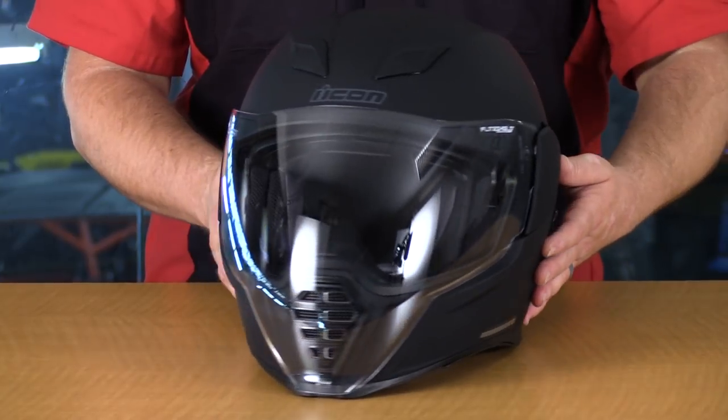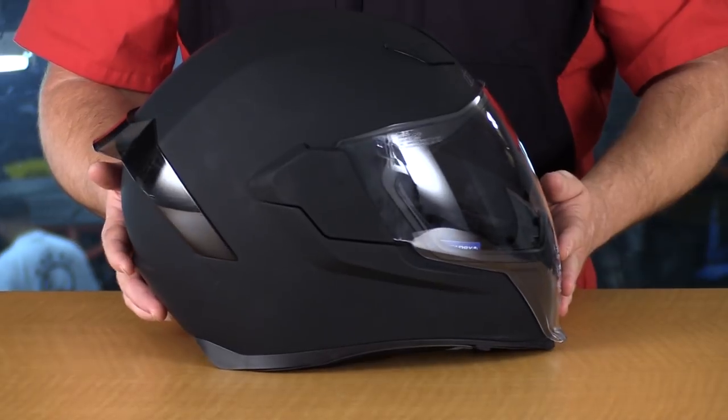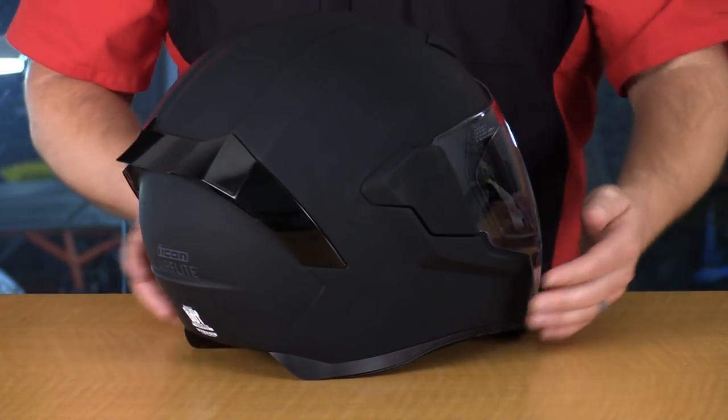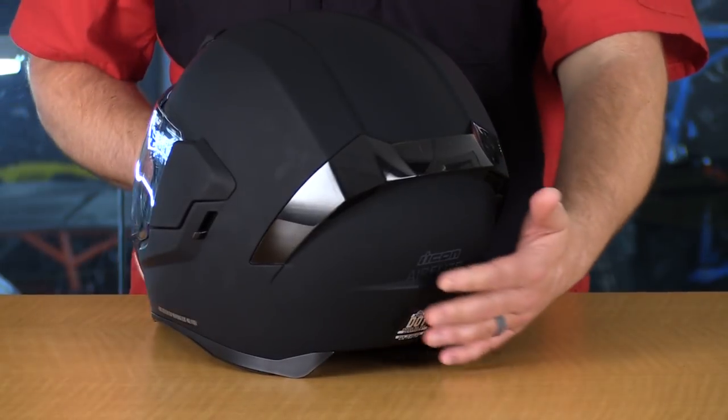I'm Kyle Bradshaw from Chaparral Motorsports, and today I would like to introduce you to the AirFlight Helmet from Icon Motorsports. This brand new AirFlight Helmet from Icon Motorsports is a unique design that they brought out with features and benefits they've learned from the existing lines of helmets. For those of you looking to have the most streamlined look on the front of your helmet, this new AirFlight is definitely going to do that.